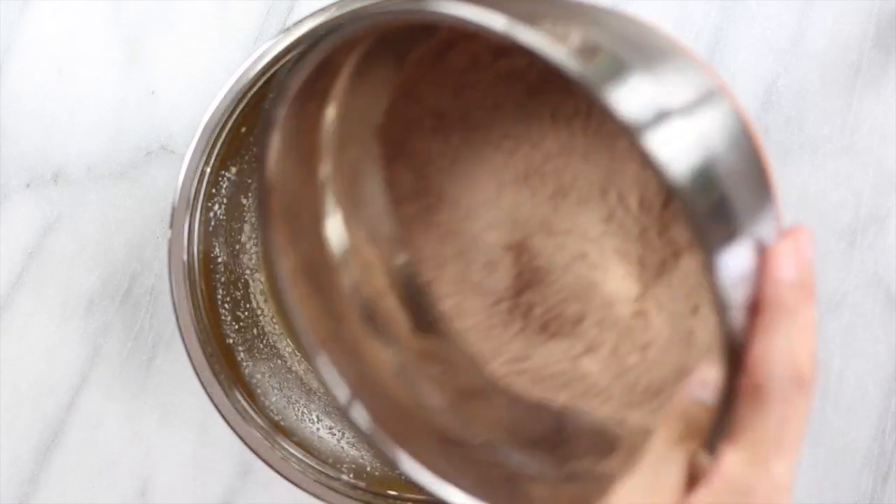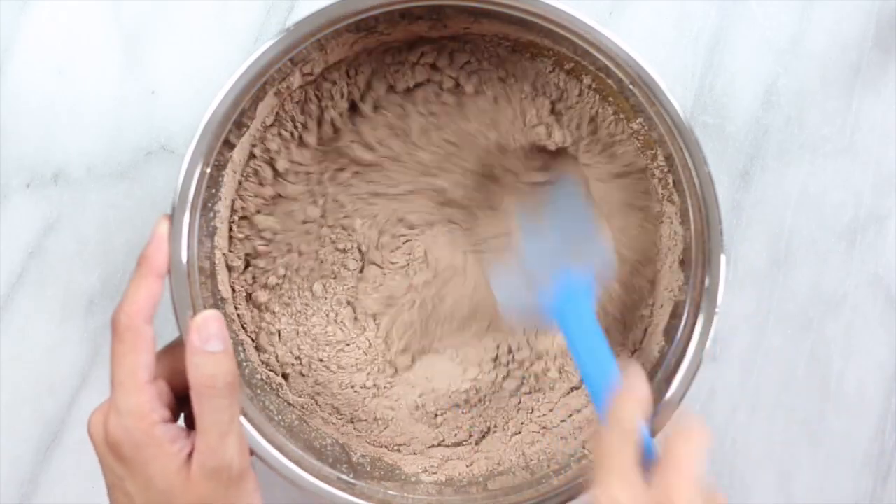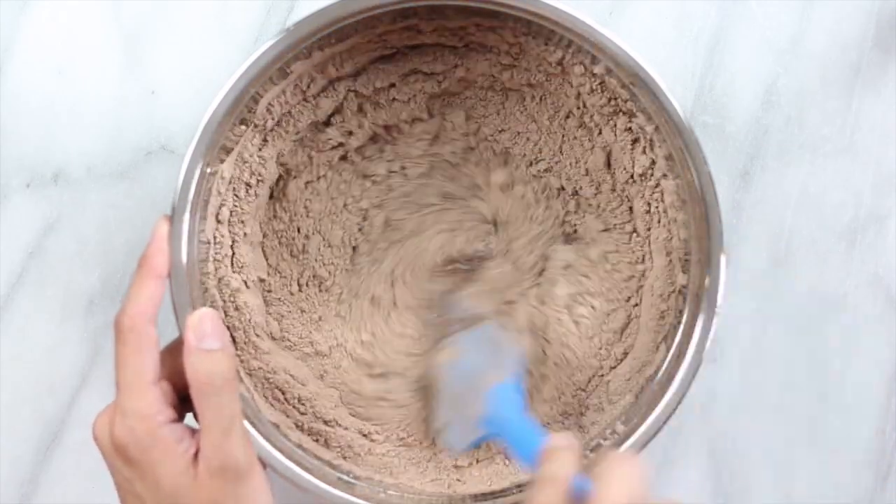Now add your dry ingredients to your wet ingredients, and then — yes, you guessed it — mix until well combined again.